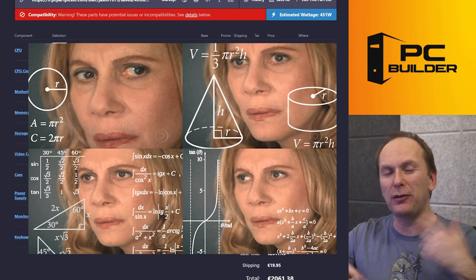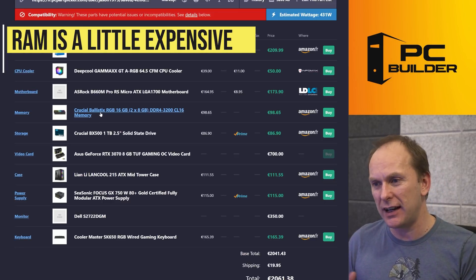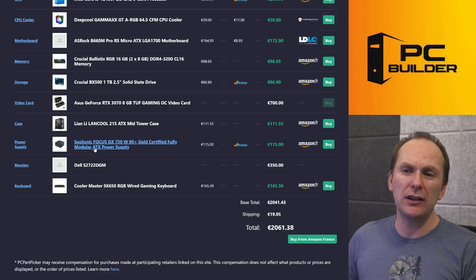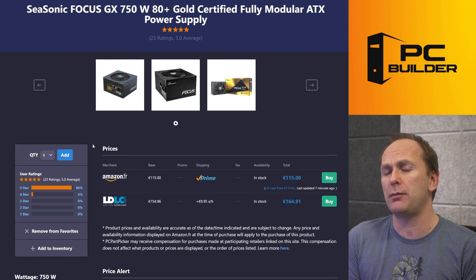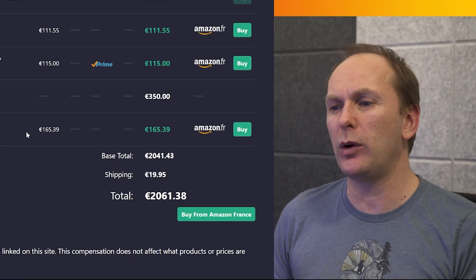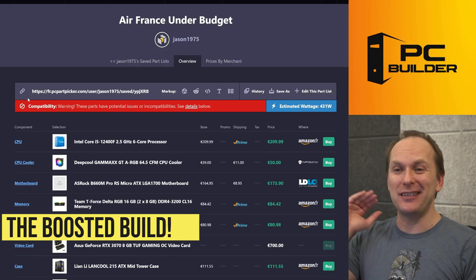Let me dig through and see what everything costs in this region. The memory is a little bit on the expensive side. The other thing that sticks out is the power supply — €115 for a great unit. The Seasonic Focus GX is a phenomenal unit — I believe it's an eight-year warranty — but I'm questioning the €115 on a build where we're already over budget. But I've also got some ideas. I called this one 'Air France Under Budget.' Let's take a quick look.